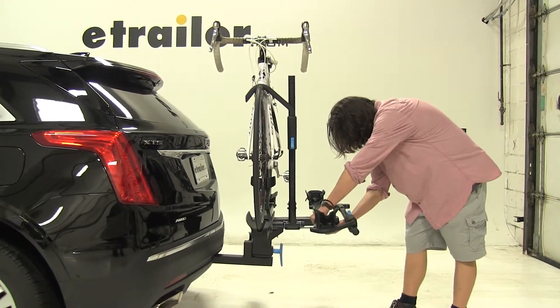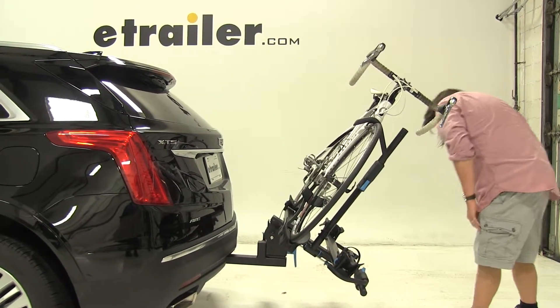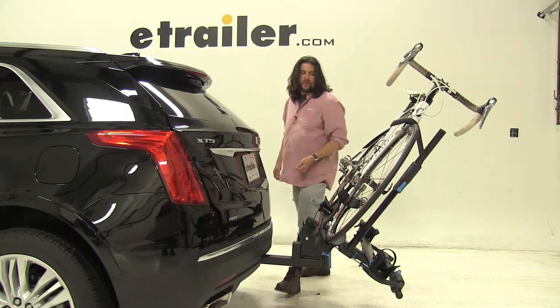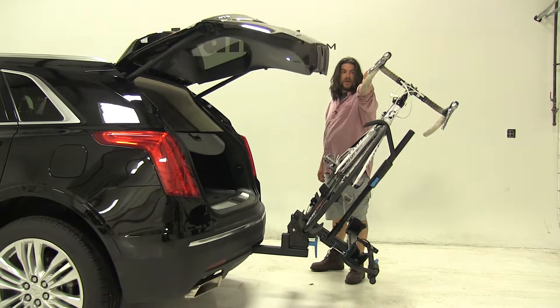While holding onto the bike rack, we'll pull the lever towards us and let it tilt forward. Now we have full access to our rear hatch to get what we need, and more than enough space between the handlebars and the hatch as well.